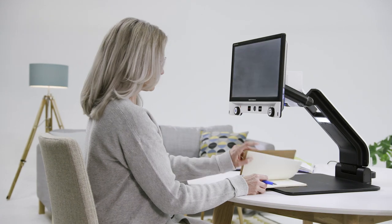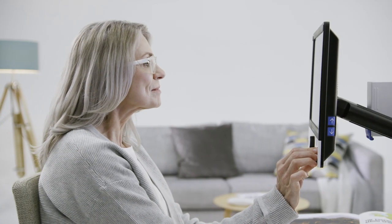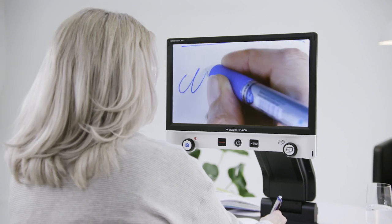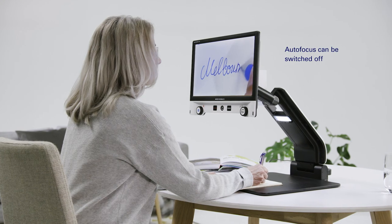The Vario Digital FHD is not only useful for reading, but it is also ideal for writing. Select the suitable magnification level required for writing and simply deactivate the autofocus so the camera stays focused on the page even if your hand goes under the camera.